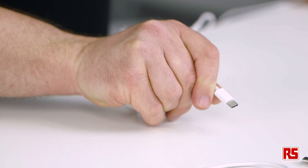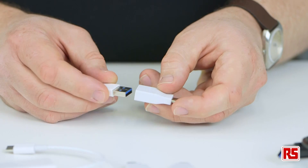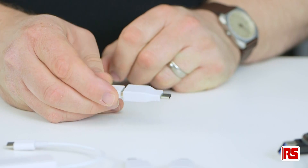The USB-C connector is reversible — in other words, it can be plugged in either way up, making it easier to use than older types. It is compatible with existing USB connectors when using a range of adapters or cables that RS provides.